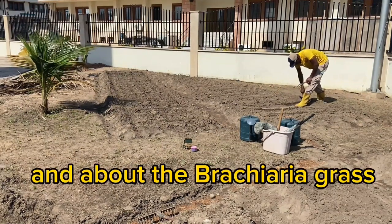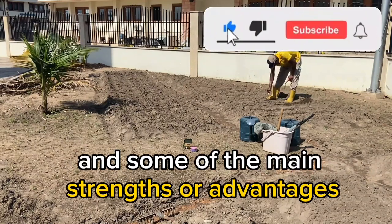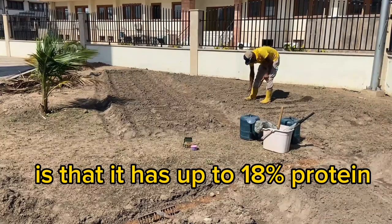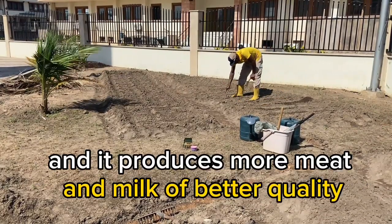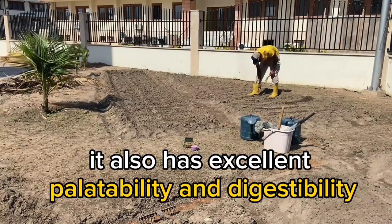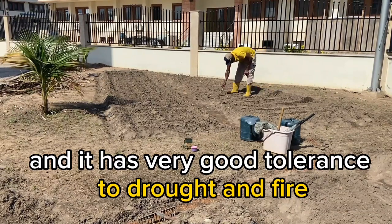About the brachyria grass — it's a perennial grass and it's originally from Uganda. Some of its main strengths or advantages compared to other grasses are that it has up to 18% protein, it produces more meat and milk of better quality, it has excellent palatability and digestibility, it is resistant to disease and insects, and it has very good tolerance to droughts and fire.